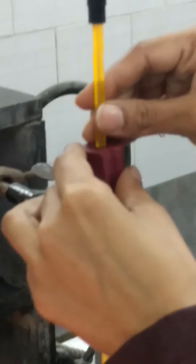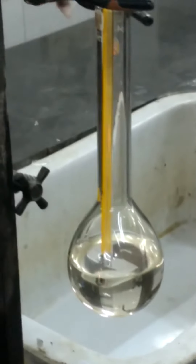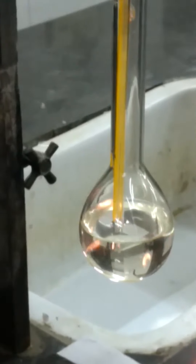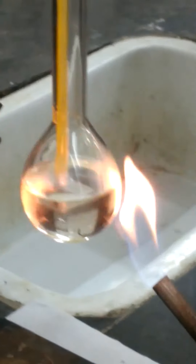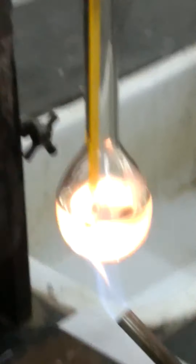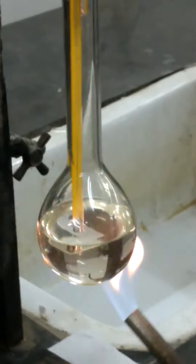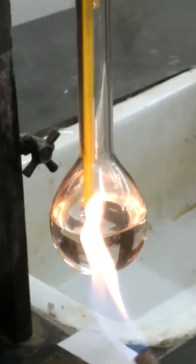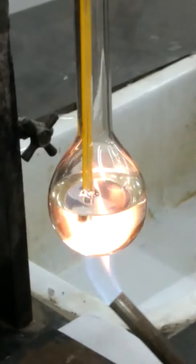Adjust the thermometer so that the bulb of the thermometer is dipped in the liquid below, and so is the level of the capillary. Now start heating it slowly. You can easily visualize the temperature rising in the thermometer and also the state of the compound in the capillary. Rotate it so that the liquid gets uniform heating.